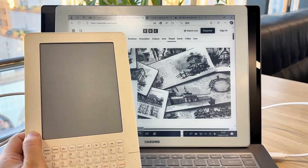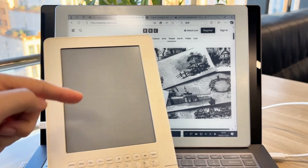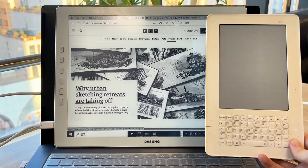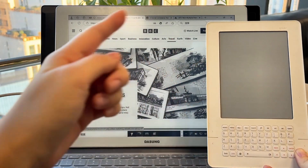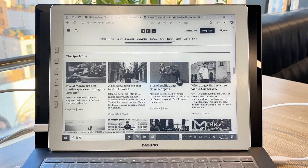Let me take you back a bit. Way back when I had this 6-inch e-ink reader, which now seems so vintage, and all it did was books. But check this out — the Dasung e-ink monitor is a whopping 13.3 inches, A4-paper size. My old reader? It's like a mini-me compared to this beast.